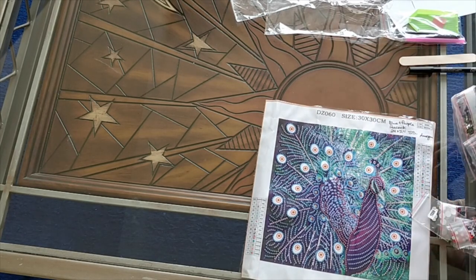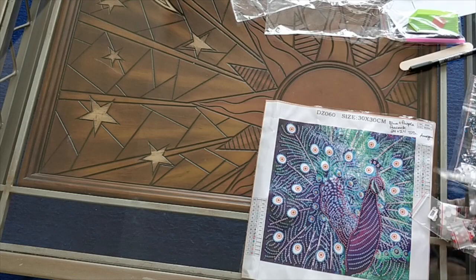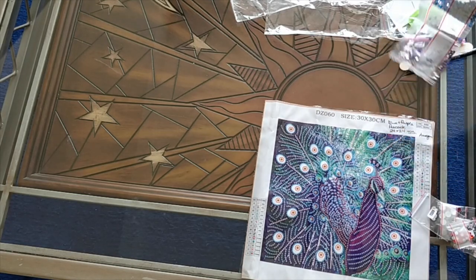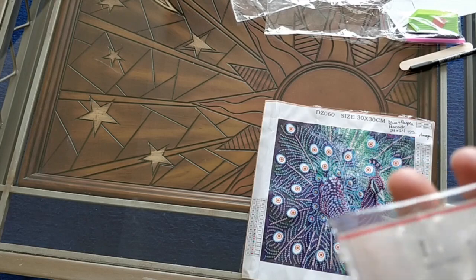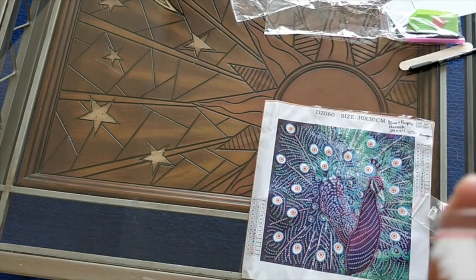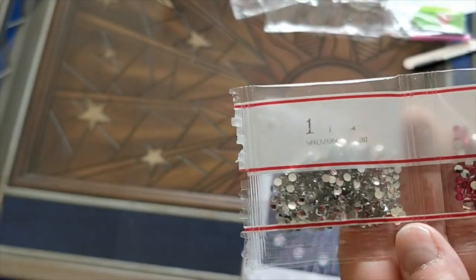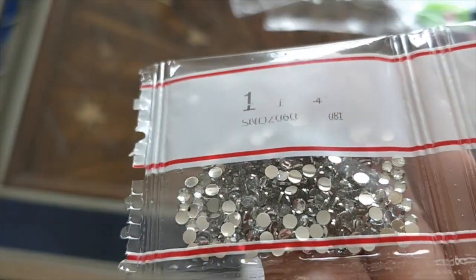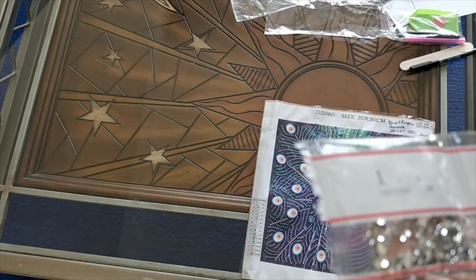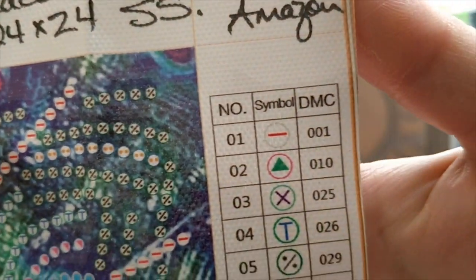So we'll first do the rhinestone drills — sometimes called pebble drills, but that's only by the Lao-ji Yuan store on AliExpress. I've never heard anybody else call them pebble drills, but we can refer to them interchangeably as rhinestones or pebbles. Before I do the drills, I'm going to show you the legend and the drill field.